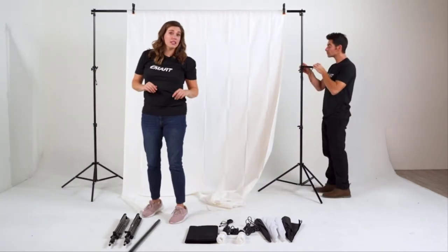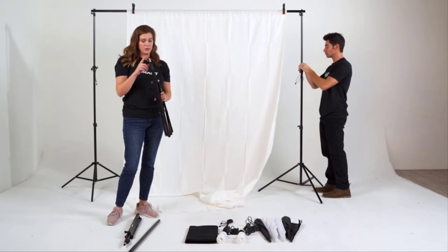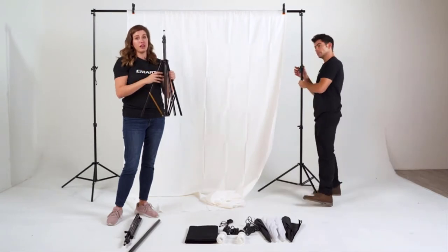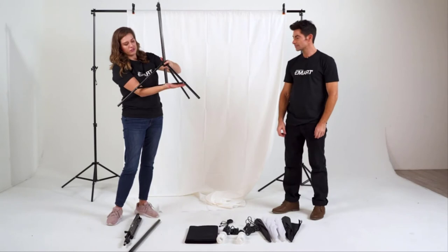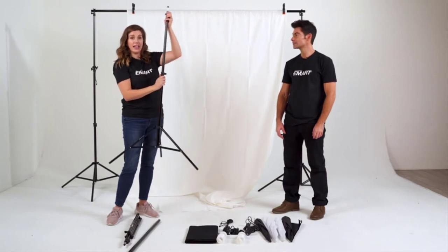Next are our two umbrella lights. The umbrella stands you'll be able to identify because they do not have the wing nuts on top. We'll make sure it's loosened — if it wasn't, you would just turn it to the left. We'll push for a nice flat surface and then tighten by turning it to the right. These also have clasps that we can open to adjust the height.